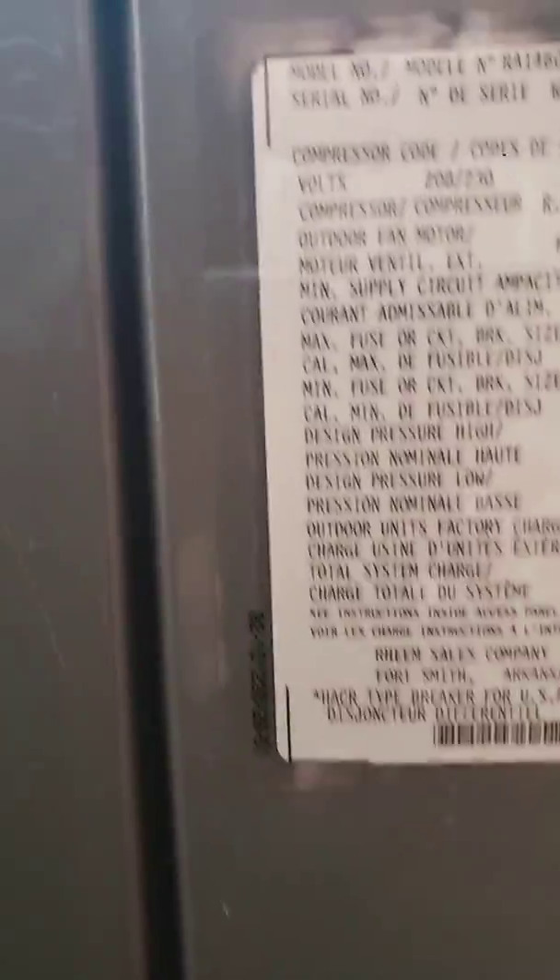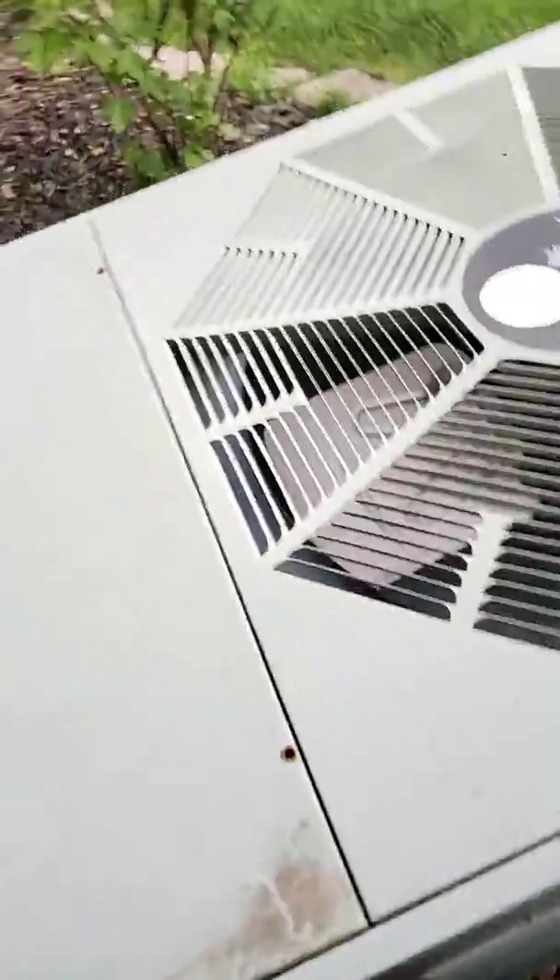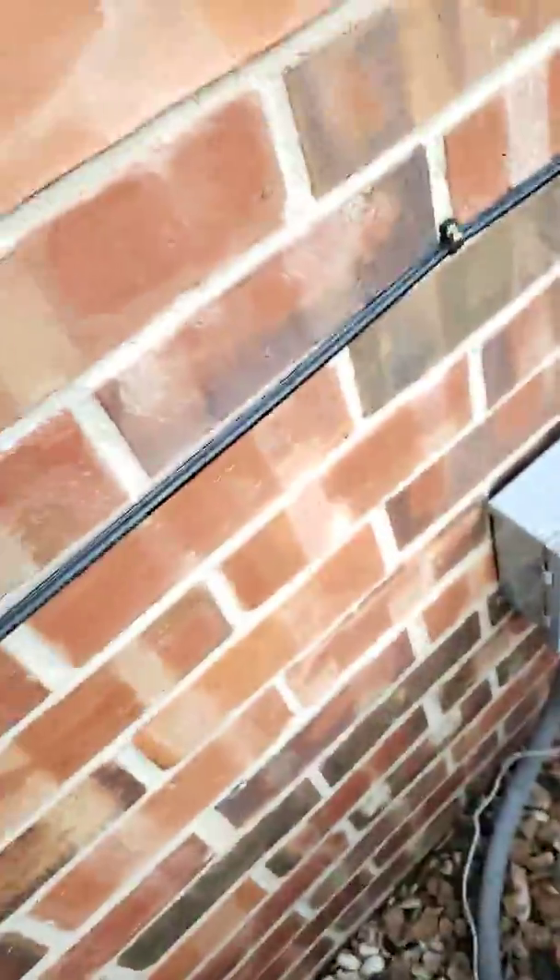Hey guys, we have this 2015 Rheem RA-14, 15 CF matched up correctly. First go for the deposit base pan. That is two Rheems and then the Lennox.